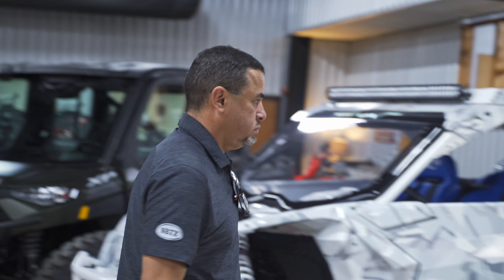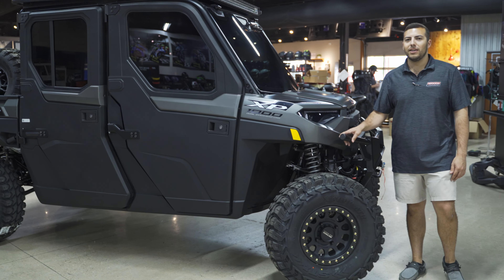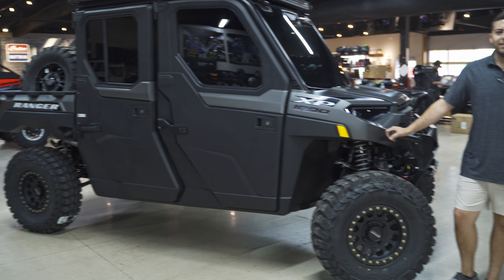Hey guys, this is Matt, I'm back with another side-by-side review for you. Got a pretty cool Ranger this week — things got AC and heat, they call these the North Star or HVAC.